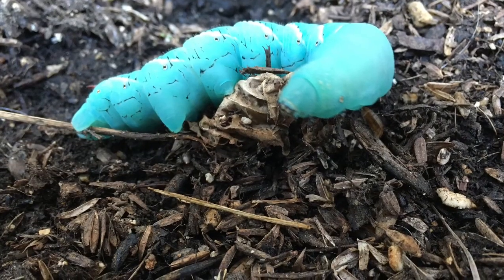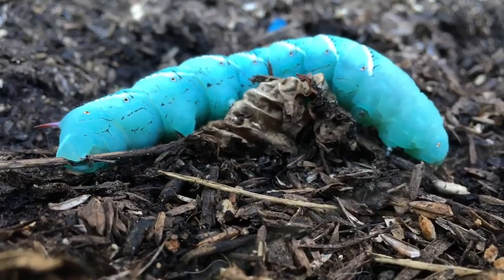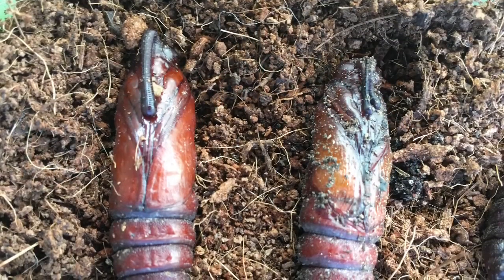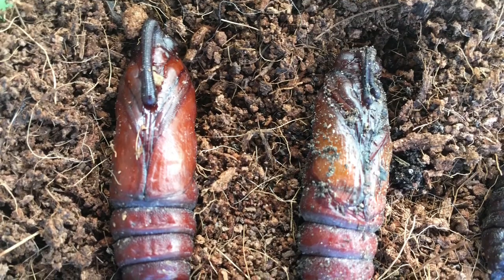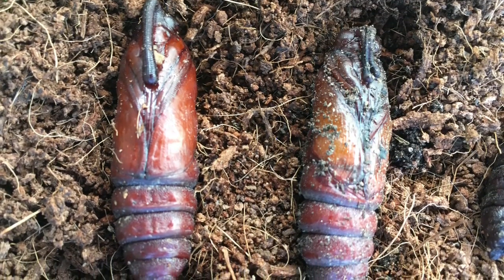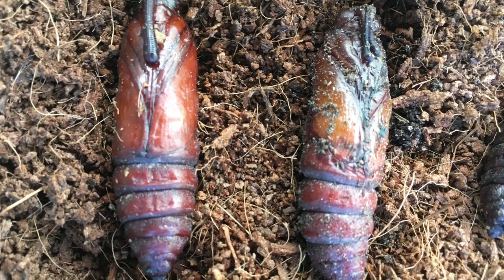When the larva is ready to pupate, it will begin wandering around. The larva will go down to the soil and burrow under leaves or into the soil where it will form a pupal cell. Tobacco hornworms will overwinter in the pupal stage and begin the next generation the following spring.